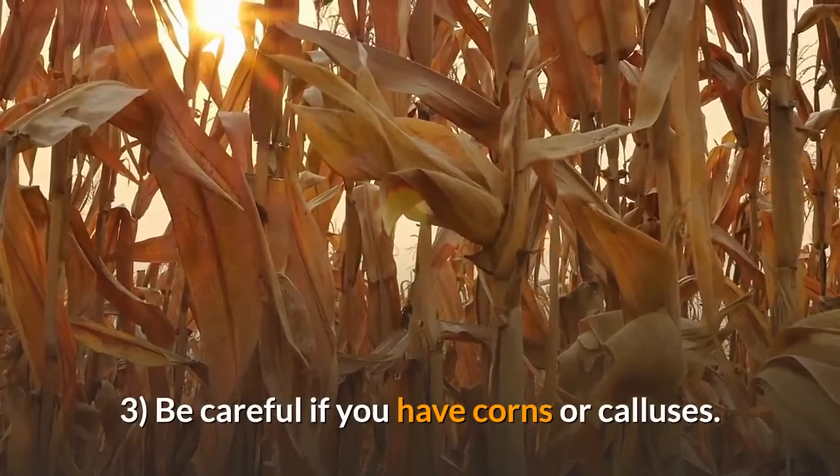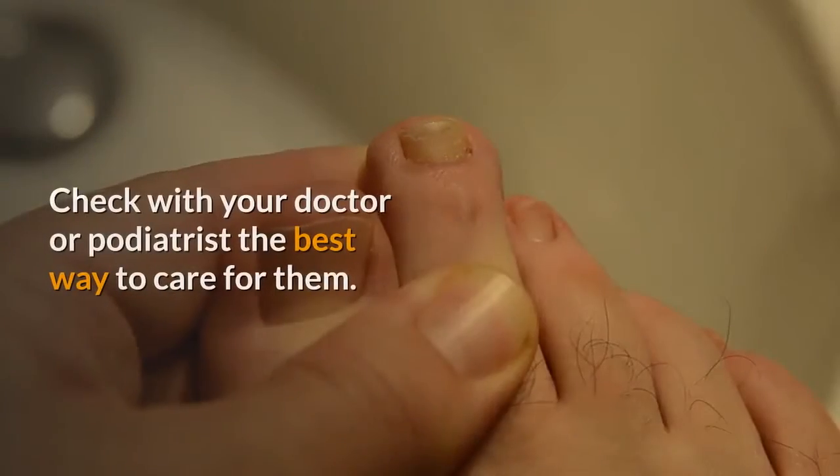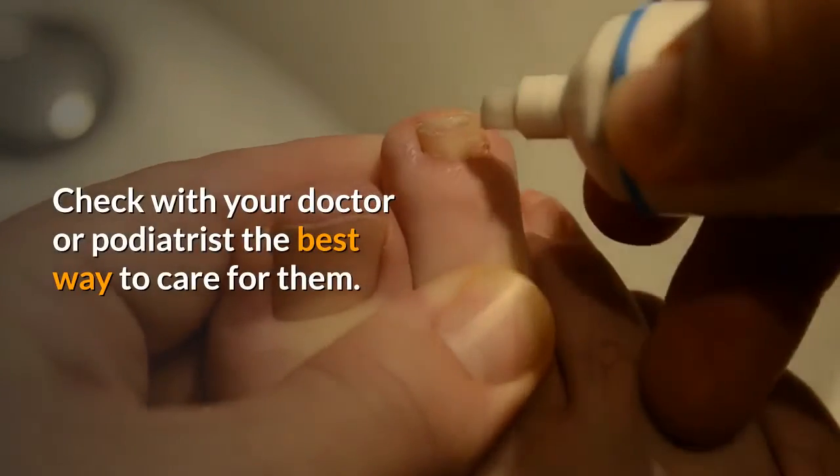3. Be careful if you have corns or calluses. Check with your doctor or podiatrist for the best way to care for them.